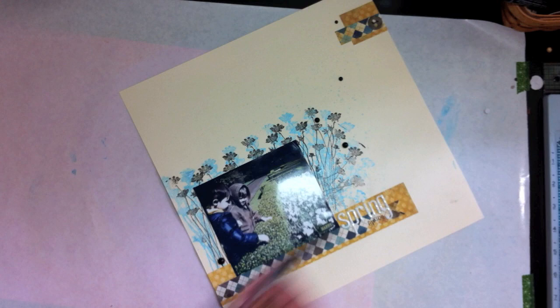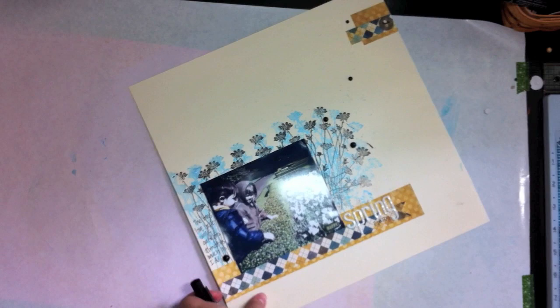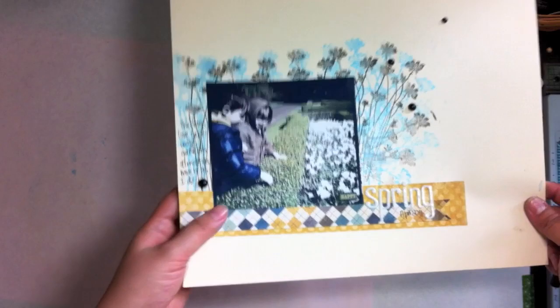If you want to, you can add some journaling — I'm going to add some right here to the side. The good thing about it is that the texture on the cardstock doesn't interfere with the way the pen writes, so there you go.